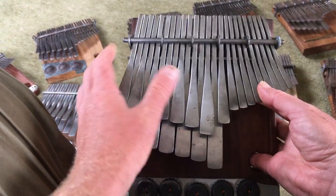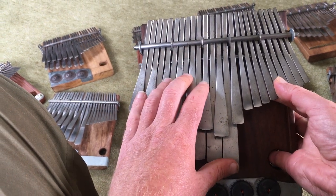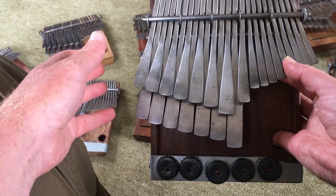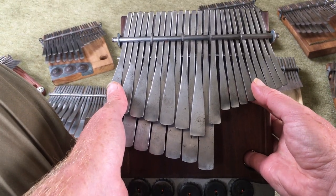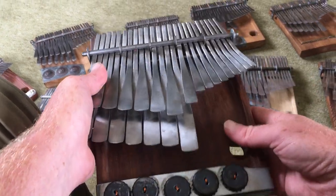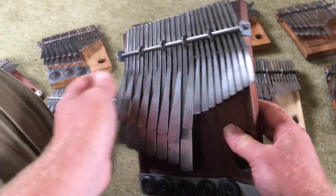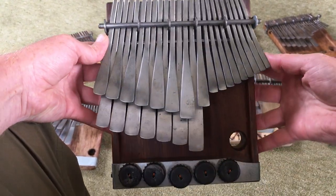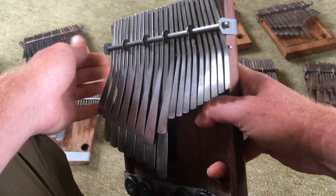I have more instruments of his but not with me right now. It's lockdown during the coronavirus pandemic and I don't have access to all of my instruments right now. So this is the only one of Sebastian's that I'm able to show, but if you're paying attention to what I'm holding here you can see it's exceptional.